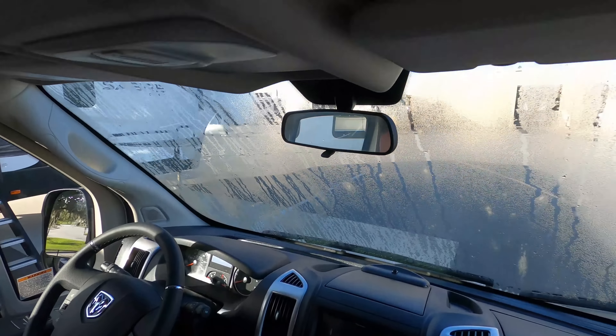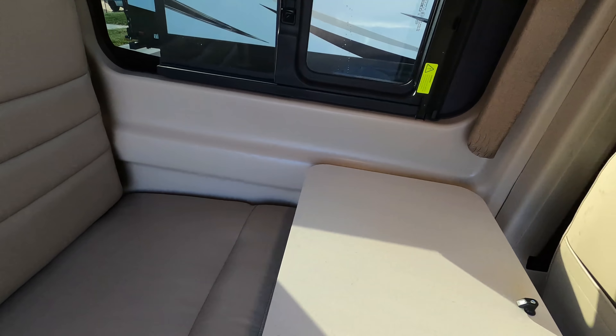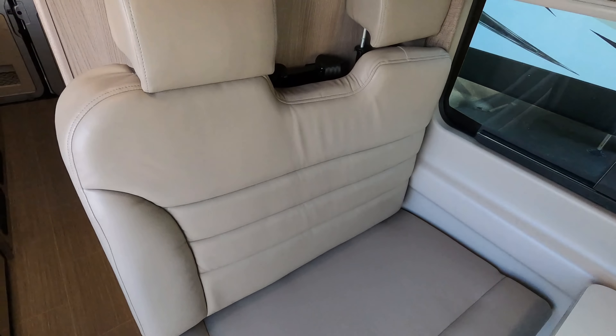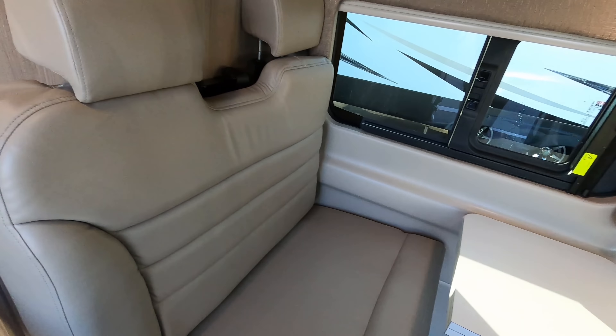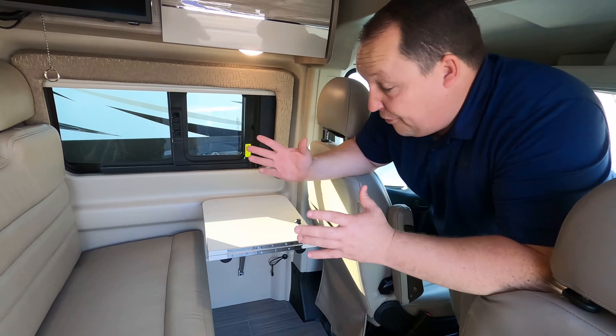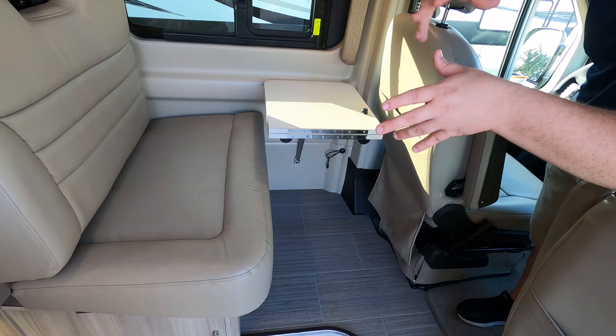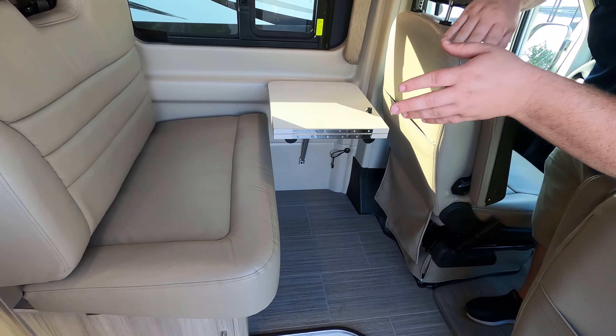Is that the telescoping ladder that belongs on there if you want to look at the roof? Yes, it does come with that. Up front here in the cockpit area, it's your Dodge platform. We can't see the nose of the vehicle — I always think that's a little weird when we're in these things. I've got my left side, right side in reverse, AC units, and backup camera.